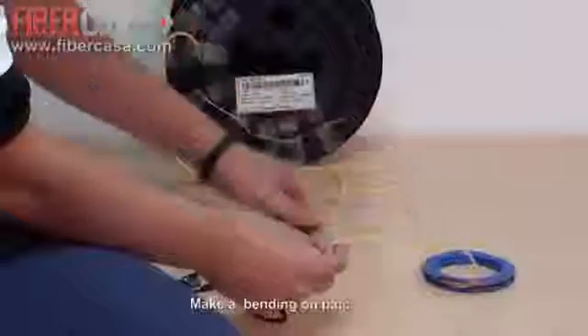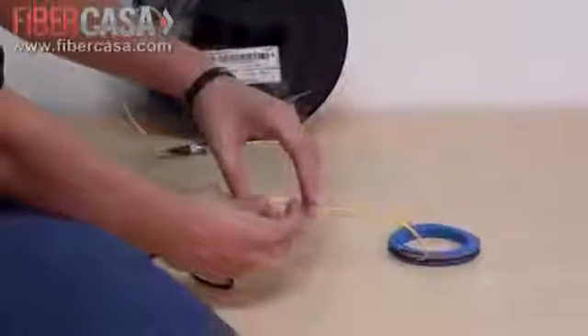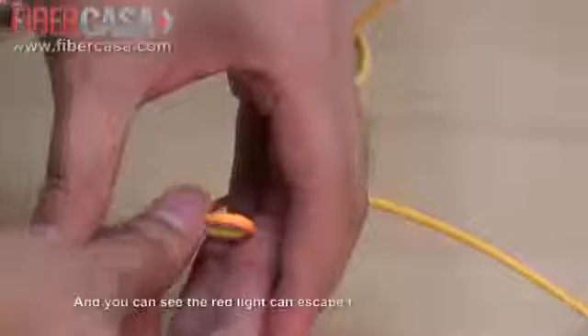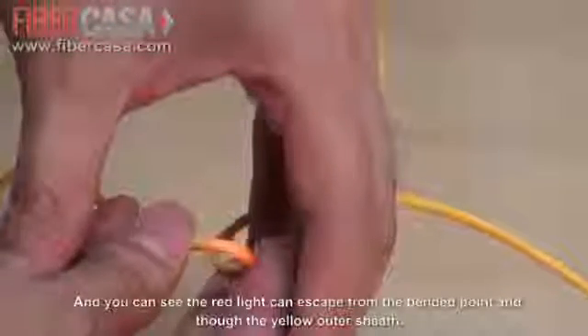We make a bending on the patch cord. We can see the red light is escaping from the fiber and the yellow sheath.